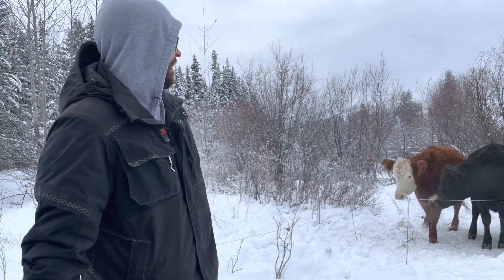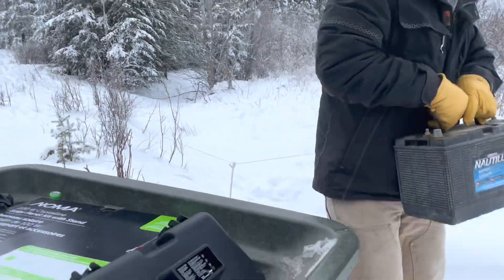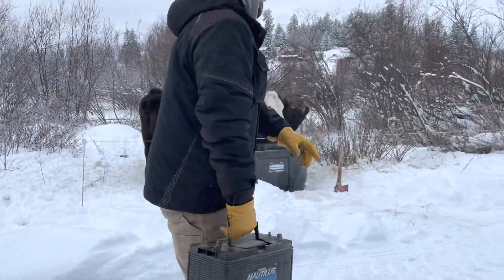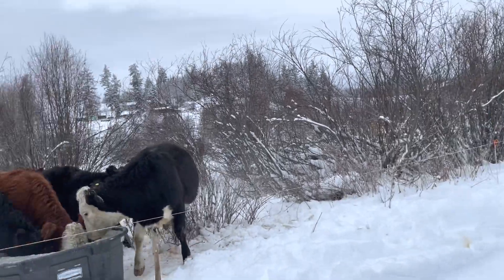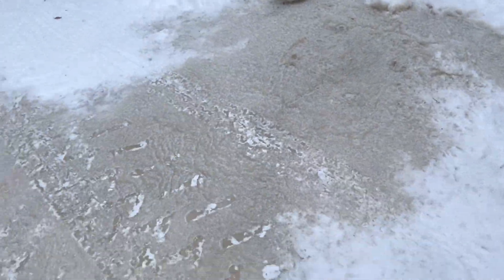Hey everyone, it's Emily in Dallas from Peavine Ridge Farms. Today we are going to try and set up a watering system that continuously flows so that the cows continuously have water, and we don't have to deal with the ice.